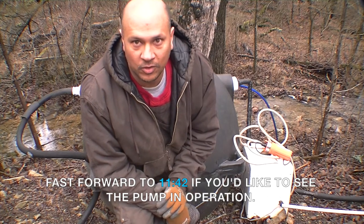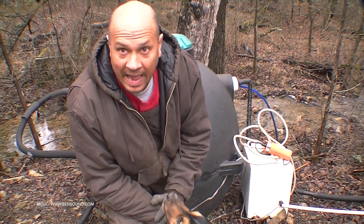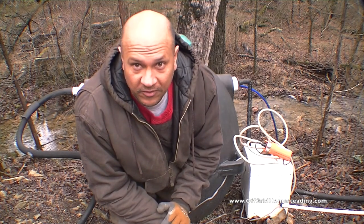Hey guys, John with Off Good Homesteading. Welcome to a new installment of fixing our water pump at the lower cistern. Hopefully this will be the final fix.